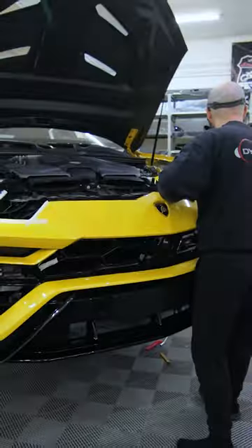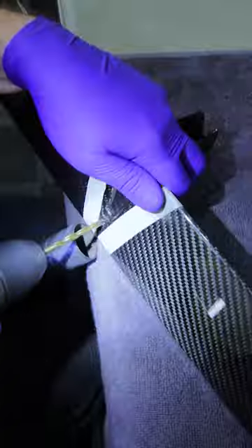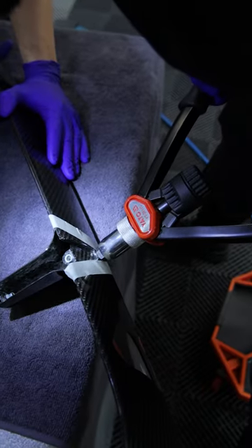After carefully removing all needed bodywork elements, we focused our attention on finding a way to safely mount the front bumper lip, while also allowing easy removal in the future if needed.